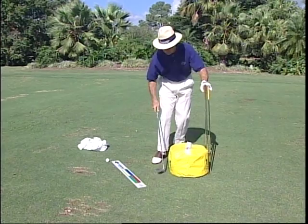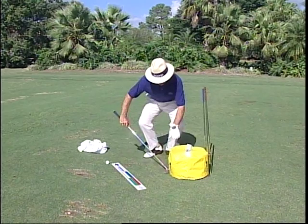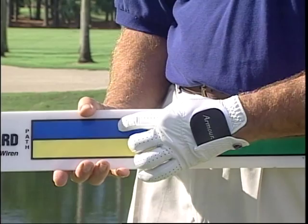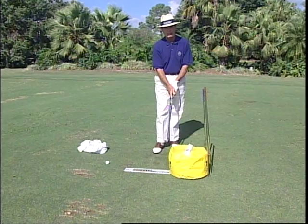The next thing is to look for the correct swing path. We do that by putting a club underneath the bag to show our line of flight so we'll come from the inside, or use another learning device called the self-teaching board, which shows you by color the direction you should go — green to blue.